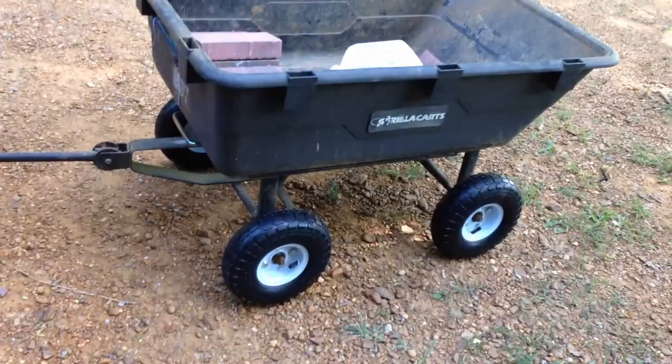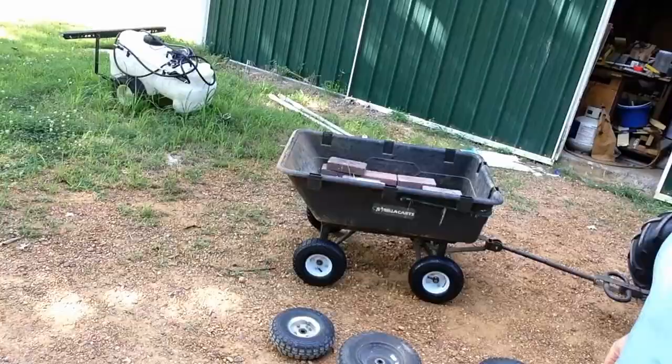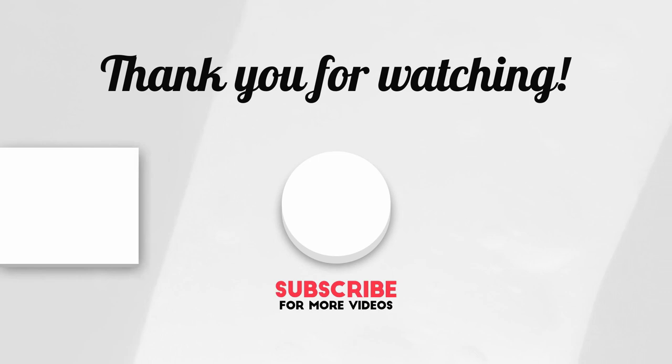So I like it. There you have it — a nice easy 10-15 minute job and it only cost me 16 bucks. Got my gorilla cart with some new tires. There's my gorilla cart and it turned out very well. Very happy. It's a cheap way of getting new tires for your gorilla cart. Alrighty, this is Papa Blue Shirt, thanks for watching, I'll see you next time.